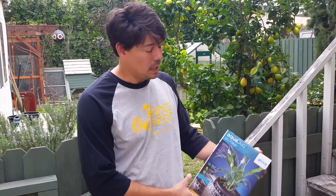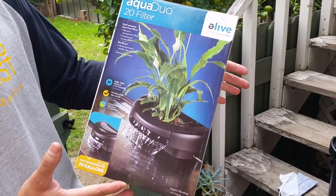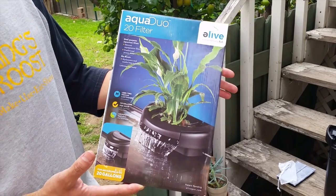I've got the Aqua Duo 20-gallon aquaponic filter here. We also carry them for 10-gallon tanks as well, and I'm going to show you now what comes inside the box.